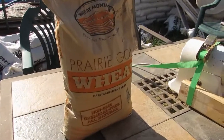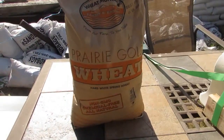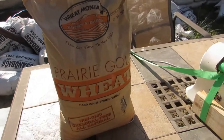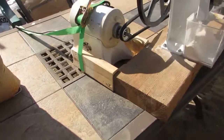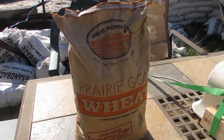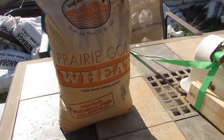We like Prairie Gold wheat. It's a white whole wheat flour that you can get some places, but unfortunately nowhere near us. So we have to order it in large bags, and at this point we can only order it in wheat berries, not in flour.